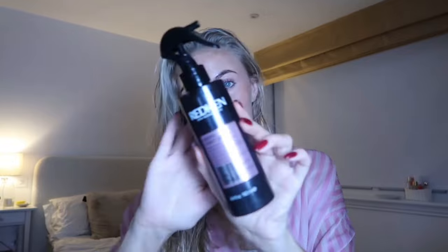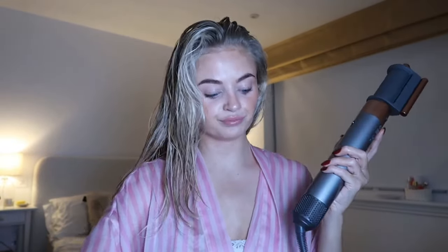I use the Redken Acidic Color Gloss heat protecting treatment — I'm really big on heat protection, it's so important for healthy hair. For my Dyson attachments, I've got the long barrel, a round barrel, the round brush which I absolutely love, a smoothing attachment, another smoothing attachment, and then the flyaway attachment which I use as a blow dryer setting.